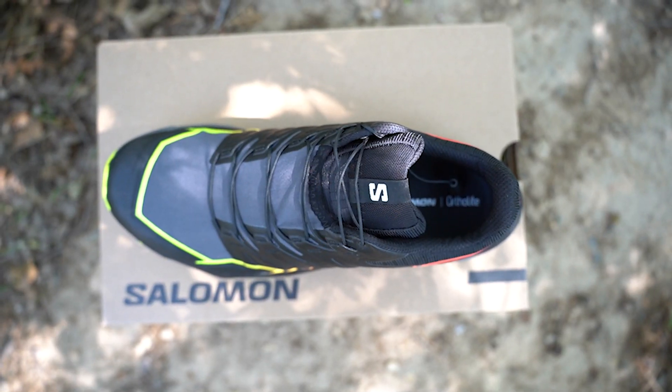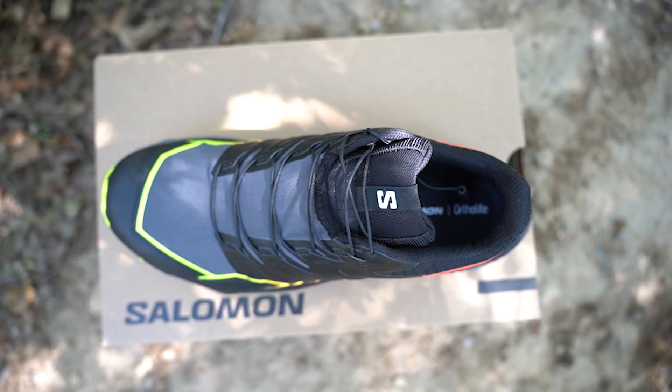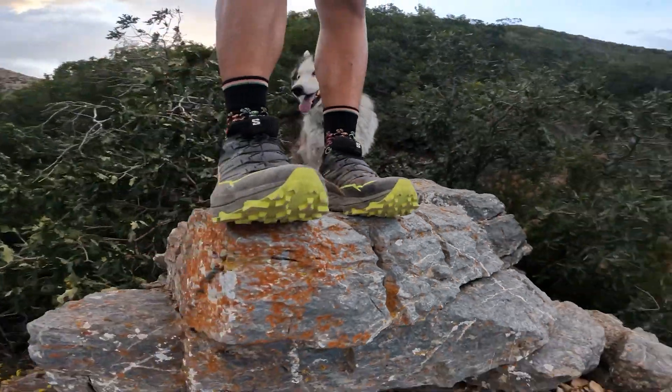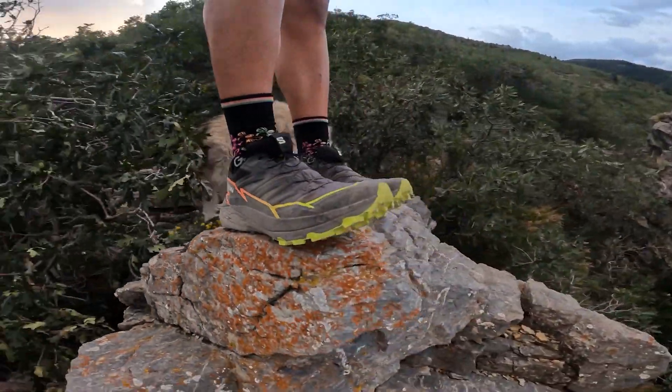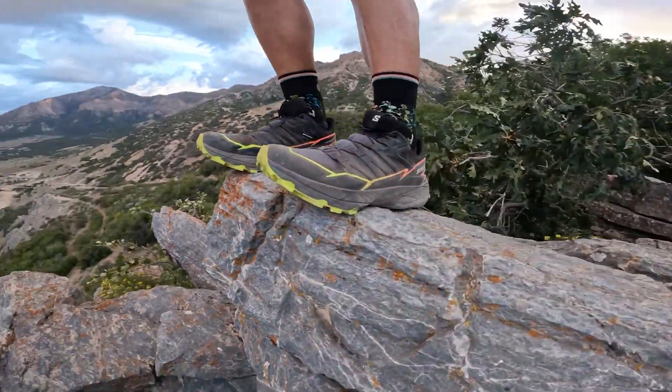As always with most of Salomon's trail shoes, they have the quick lace system. I'm a huge fan and will always list that as a pro. And last, before the cons, I'd mention the looks — I think this shoe looks really cool and aggressive. I like the color options, and I'm a big fan of the way this shoe looks overall.